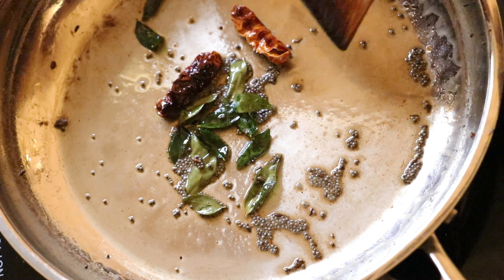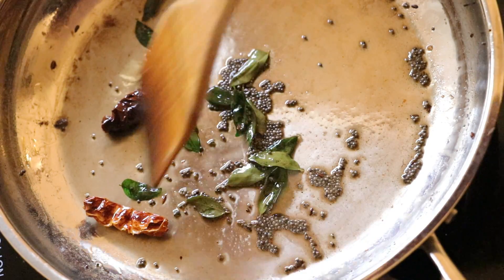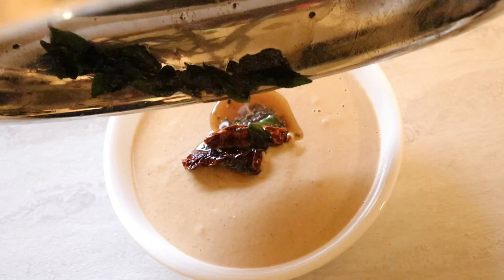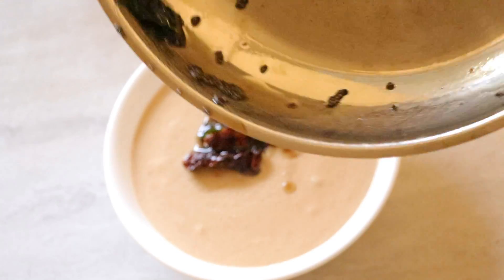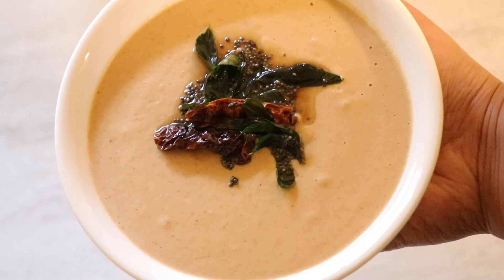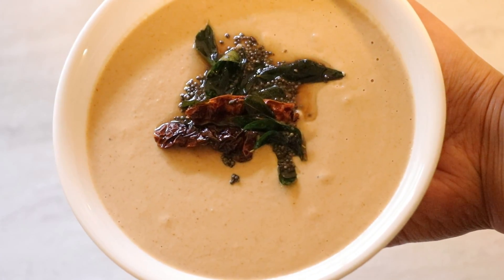After 2 minutes, our tempering is done. Now let's add it to the chutney. Serve the peanut chutney with idli, dosa, or upma.